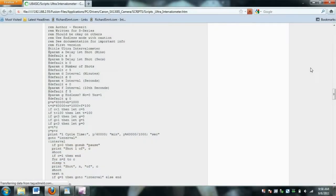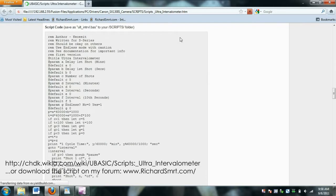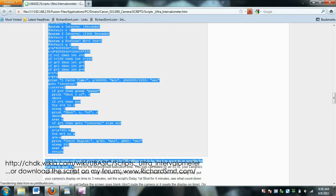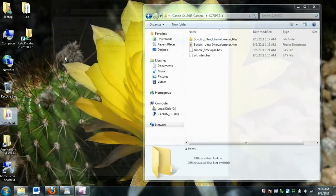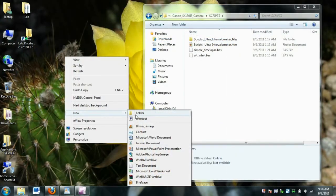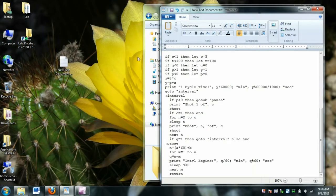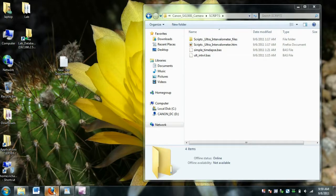Let's take a look at the intervalometer. The ultra intervalometer is used for time-lapse photography. But first you're going to have to create a script — this script is really easy to make. Copy and paste the script: just open up a new text document, copy and paste the script into the document, and rename the document with a .bas extension.